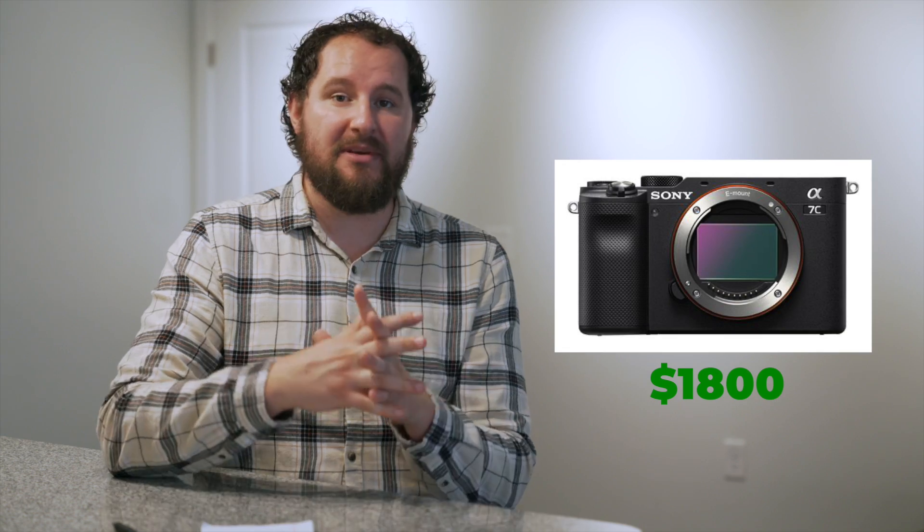Currently, the A7 III is about $2,000. This can also be done with a cheaper camera like a Sony A6400 or A6600, even an A7C. It's all gonna be about the same kind of process. Even though this video is about Sony A-Series, you could follow these same steps to shoot on a Canon T8i or something like that — that's gonna still allow you to do bracketed photos.